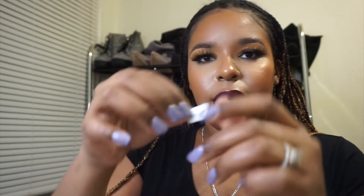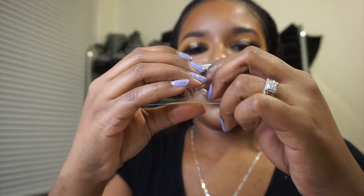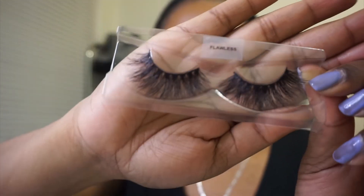So what I'm gonna do is cut the edges a little bit with my scissors. Now it looks like this, and it can fit right here. I could have left it as is, but I'm extra. Here we go — 'Flawless.' Y'all see it?